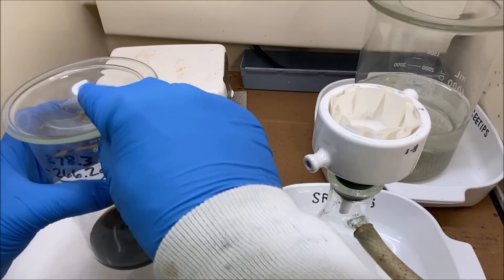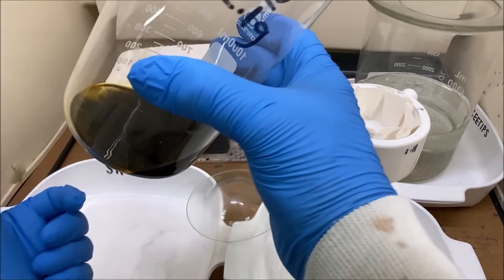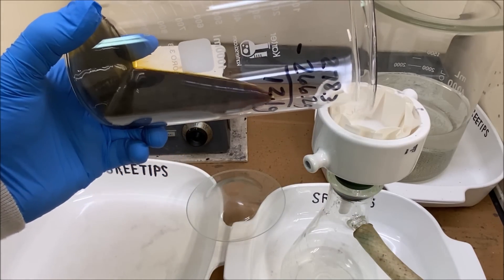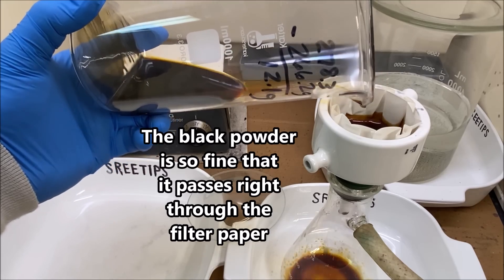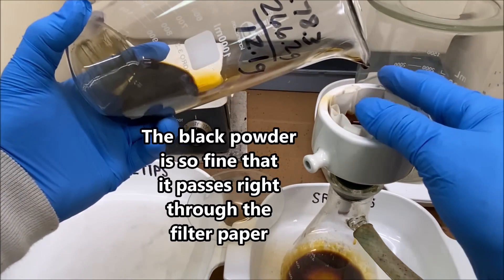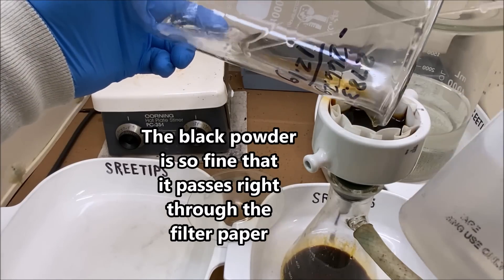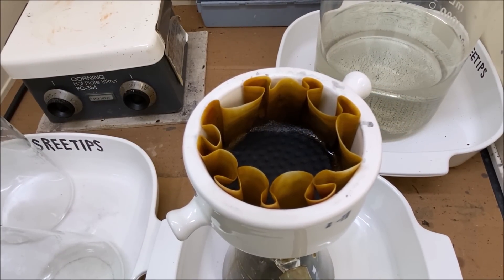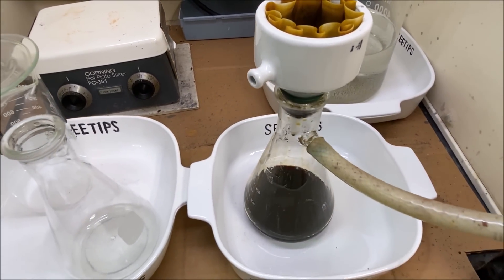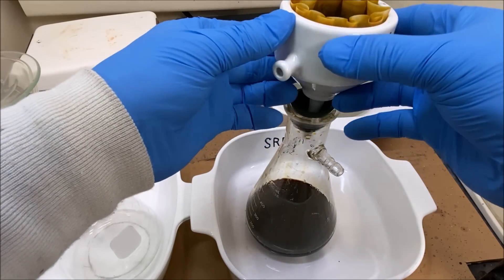I've allowed this to cool completely and removed the stir bar. There's definitely some black powder down on the bottom, so let's go ahead and try to filter this out. I've got all the liquid pulled through; I think what we'll do is pour the liquid back through the same filter a second time.